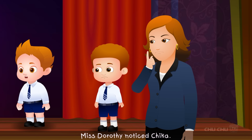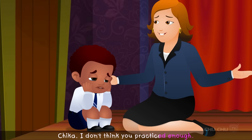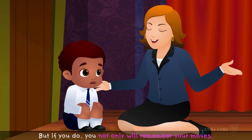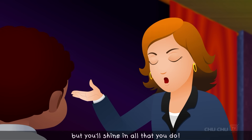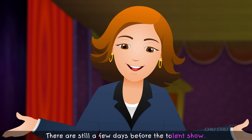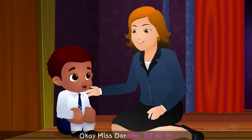"Chica, I don't think you practiced enough. It's very difficult to remember things if you don't practice. But if you do, you not only will remember your moves, but you'll shine in all that you do." "Is that true, Miss Dorothy?" "Yes, Chica. Now listen. There are still a few days before the talent show. If you take your time and practice every day, you'll be ready to shine on performance day." "Okay, Miss Dorothy. I'll do it."